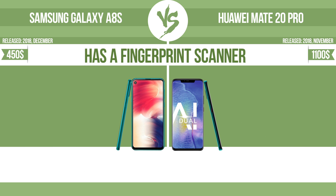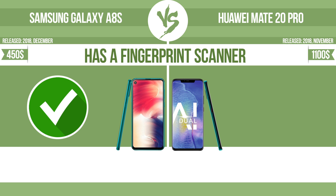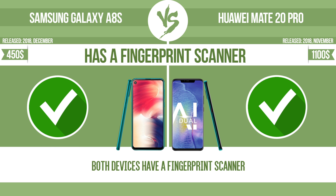Has a fingerprint scanner. The device has a fingerprint scanner, which identifies the user.